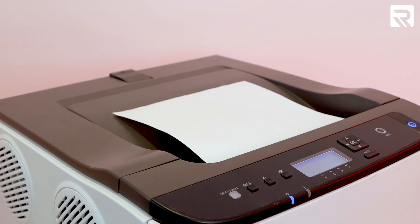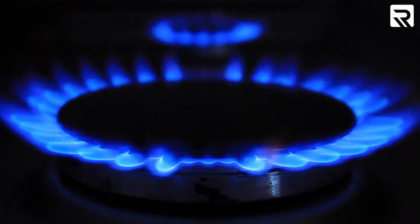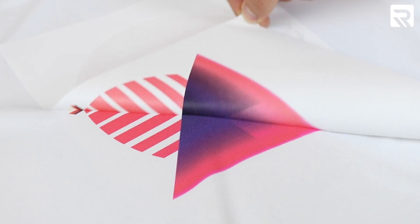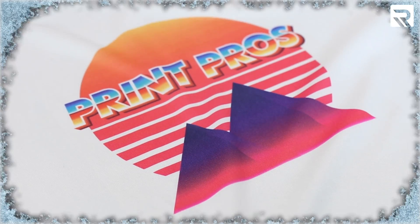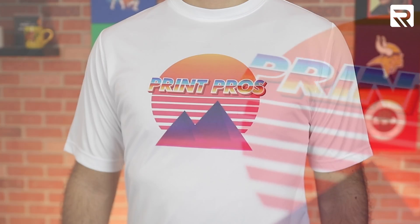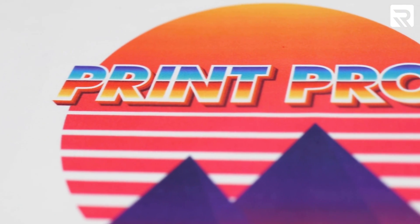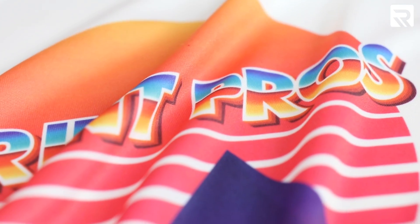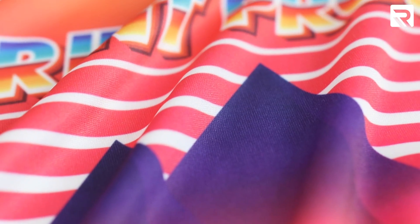Sublimation — let's quickly talk about what sublimation printing is and why it's so popular. During sublimation printing, specially formulated toner is heated until it turns into a gaseous liquid that transfers from a piece of paper onto a polyester garment or poly-coated surface. The toner then cools and re-solidifies, effectively becoming part of whatever you transfer your design onto. Sublimation is the only printing method that forms a permanent bond between the toner and your substrate, meaning sublimation printed designs last longer than any other printing method and the feel of the printing area is indistinguishable from the rest of the fabric.